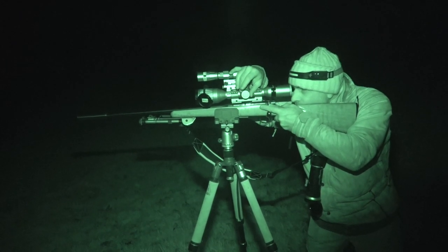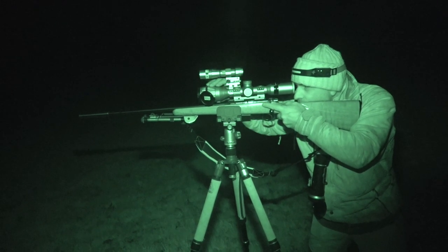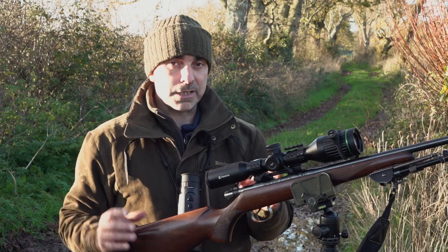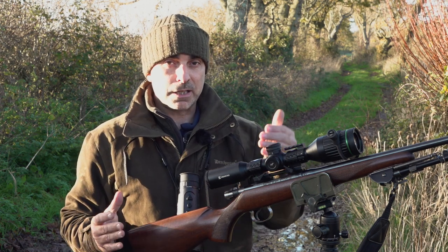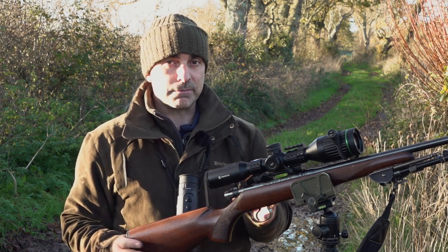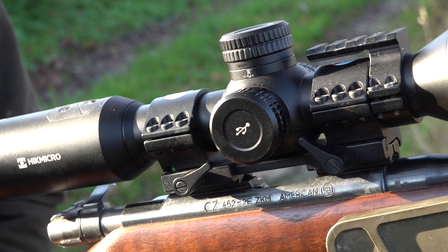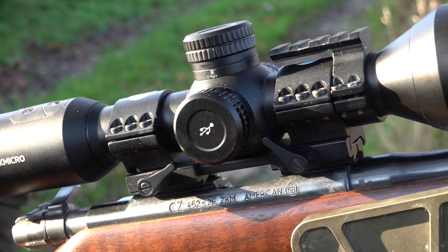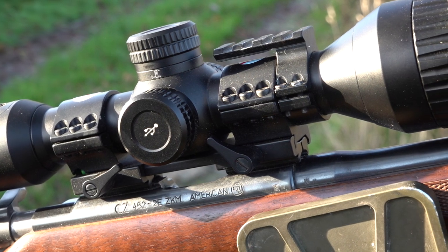I'll generally use the picture-in-picture mode to aim with, particularly on a longer shot, but it does give you the ability to see everything around you as well — so if something else is coming into the line of fire you see it a lot better than just in picture-in-picture mode alone. It basically does everything a standard night vision scope would do and more, with a nice clear image too.